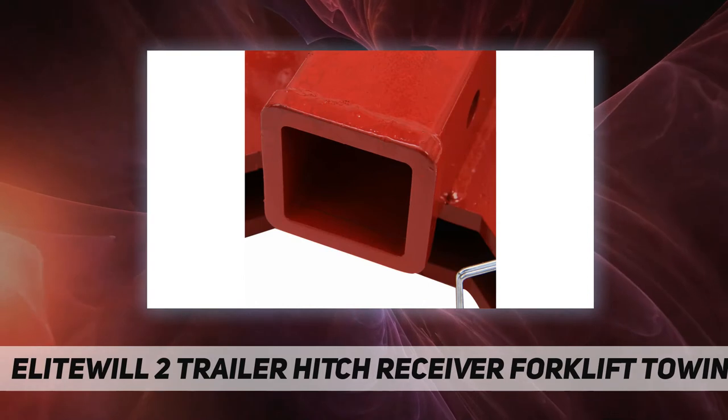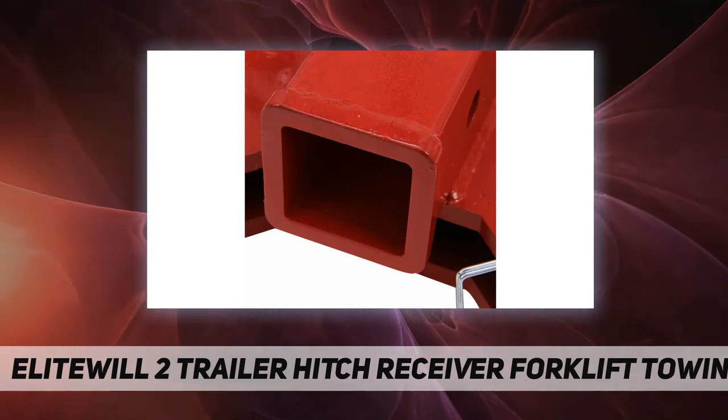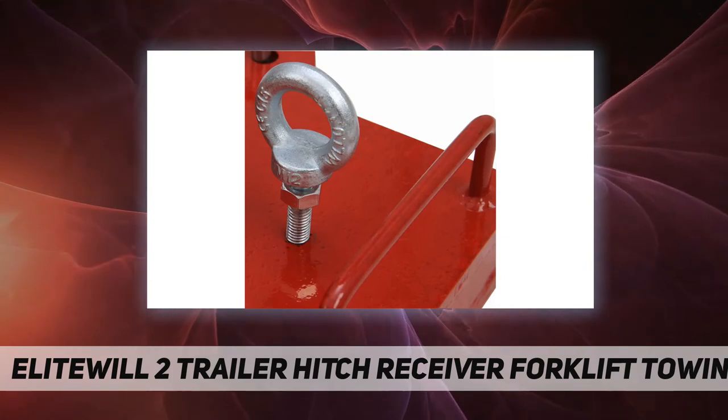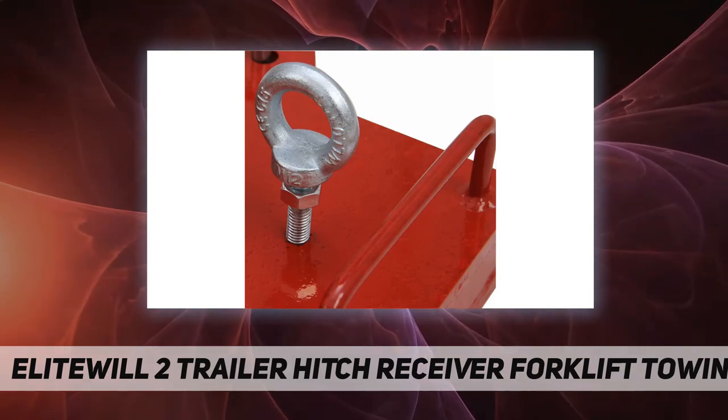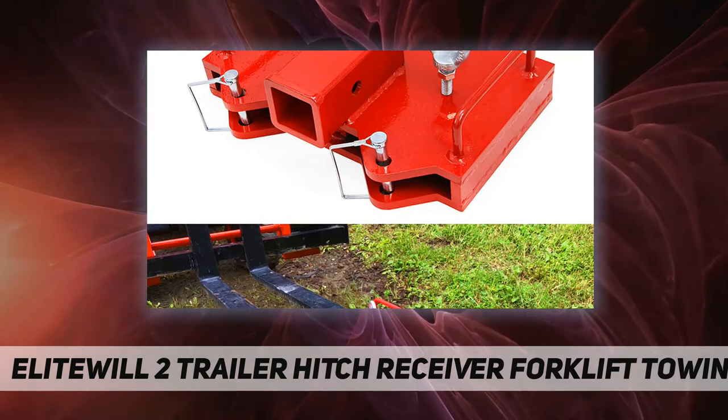Finally, secure the system in place by locking the pins in. You could also use a chain to hold the adapter in place. This part will convert your pallet forks into a heavy-duty towing machine quickly. Package includes one dual trailer hitch receiver.